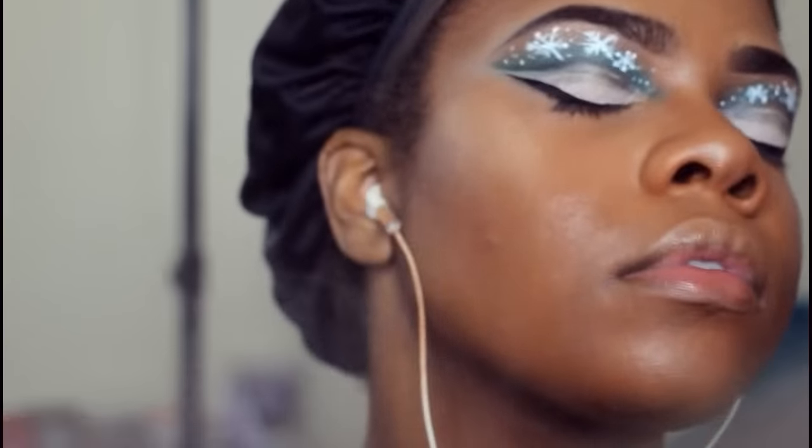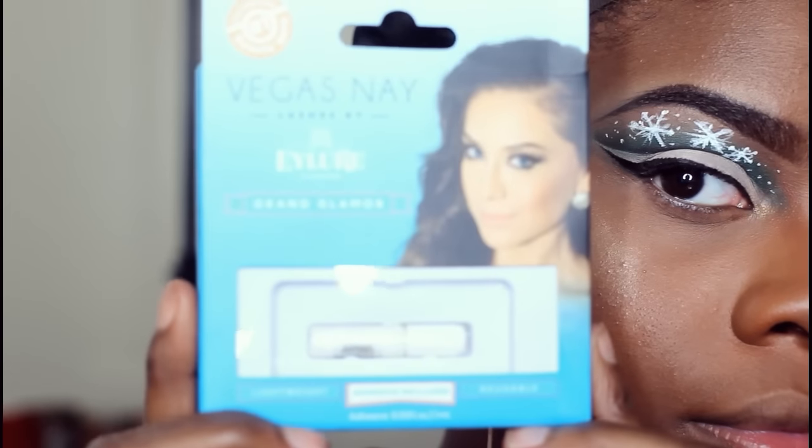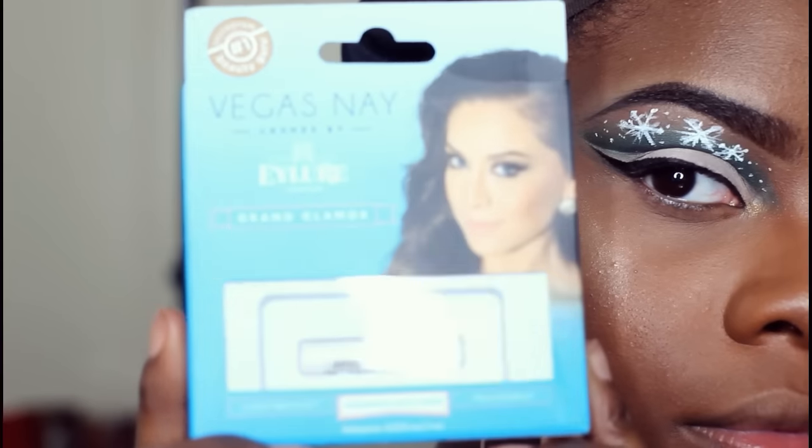I'm setting everything with my Urban Decay All Nighter Setting Spray. I usually don't show you guys what eyelashes I use, but this time I'm using my Vegas Nay Dramatic Eyelash in the blue box.